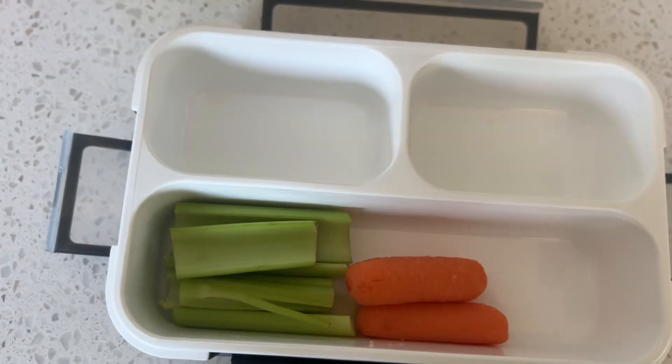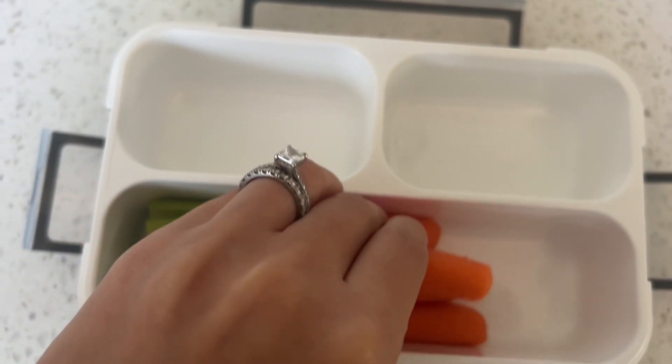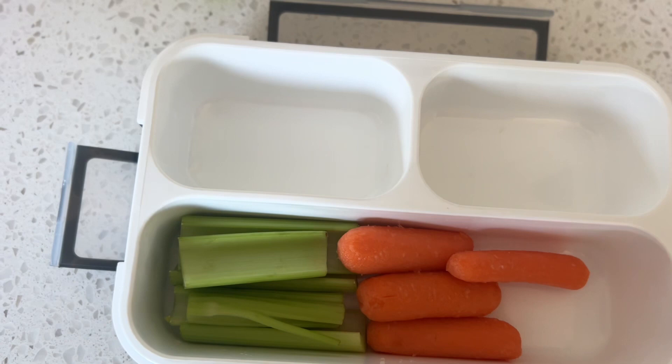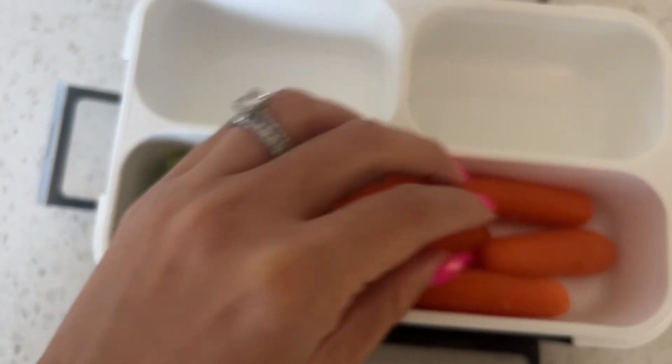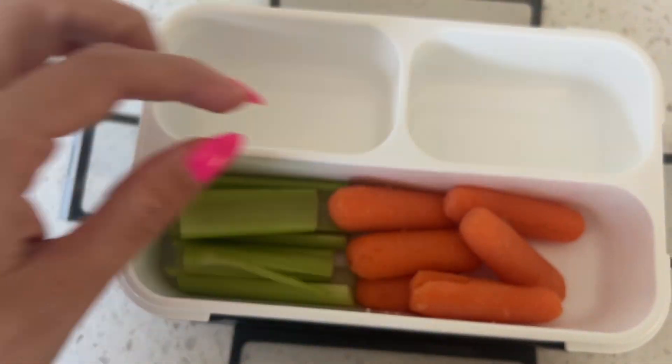Maybe some pretzel chips in case he has a savory craving, and a trail mix in case he has a sweet craving. And usually he will snack on this anytime he gets kind of snacky.